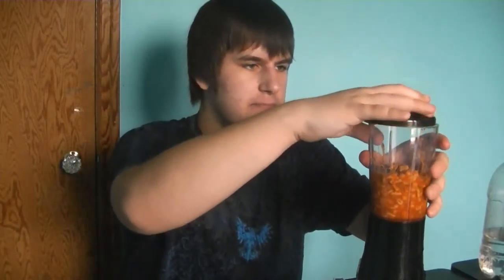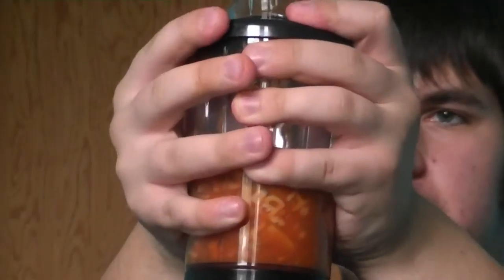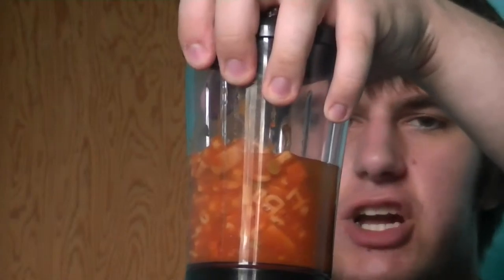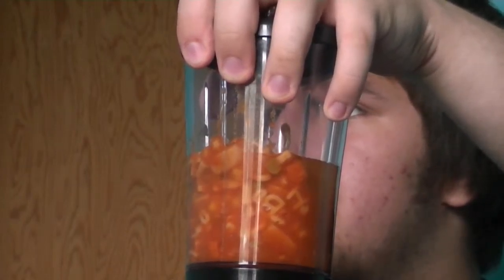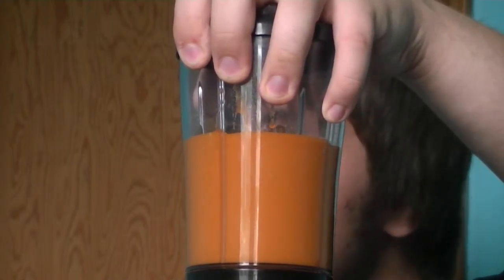So let's put the lid on it. There's a good bit of suction going on in here. There we go — I think that's on. I'm going to put my hand here just to be sure and let's blend this thing. Oh, there was a big bubble in there. That was gross.